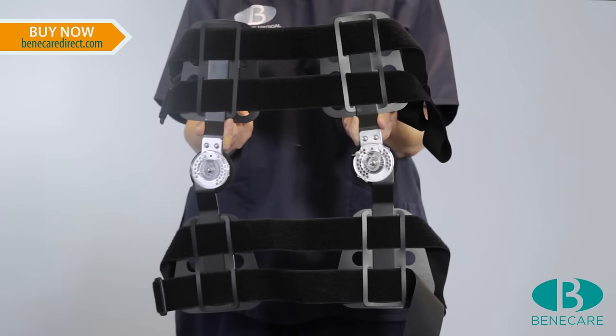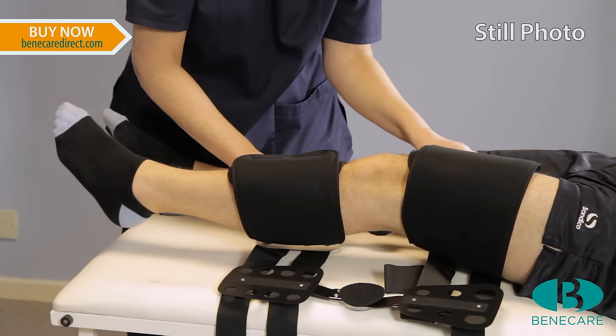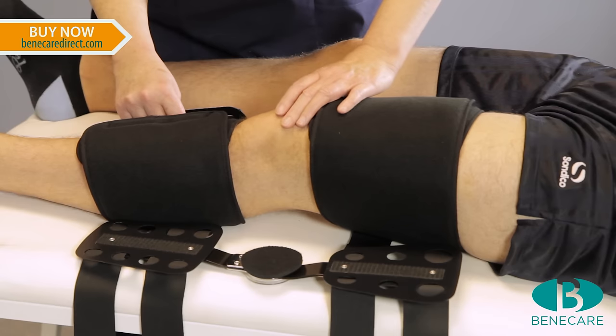Now to fit the metal struts to the foam liner, position the hinge directly in line with the centre of the patella, which is the kneecap, and towards the posterior aspect of the leg by two thirds. It will now be positioned nearer to the back of the leg than the front. Secure to the foam liner using the hook and loop inside the strut.